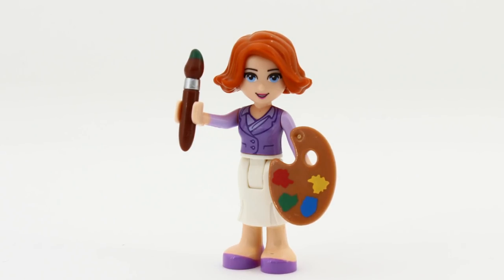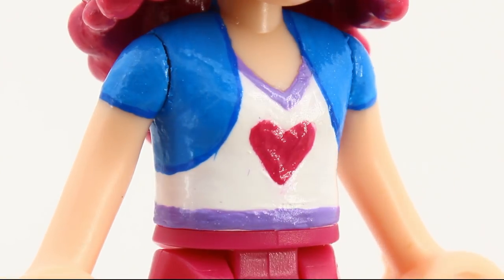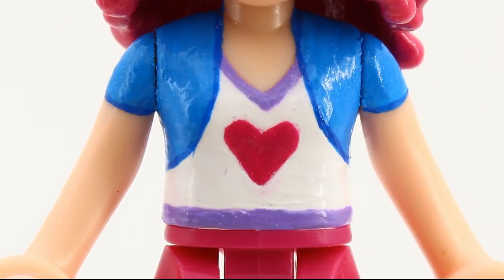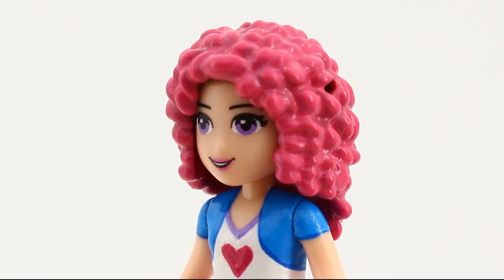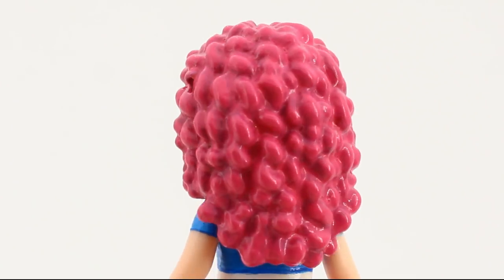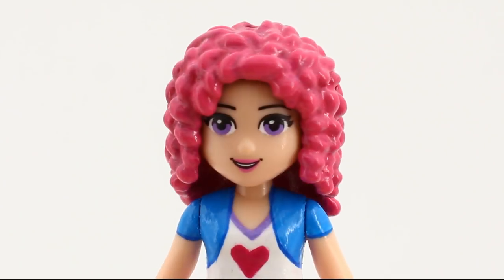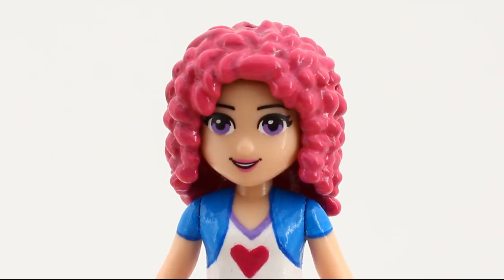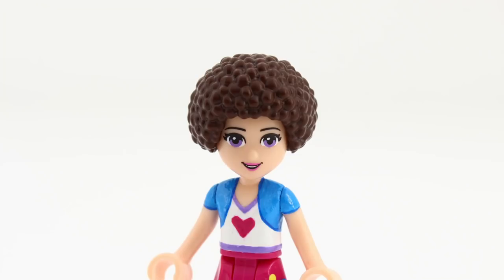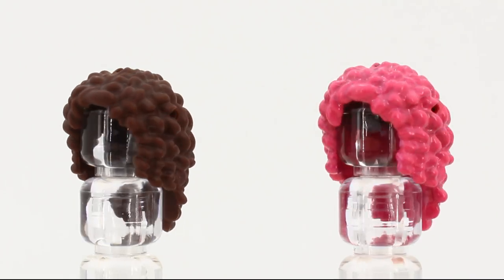I might be an undiscovered painting genius. Wait — dust and pink smudges? Oh, never mind then. I think the purple eyes go well with the rest of the outfit, and the magenta hair ties it all together. I would have preferred a hairpiece with a tiny bit more puff to it, but I couldn't find an acceptable alternative, so this one it is.